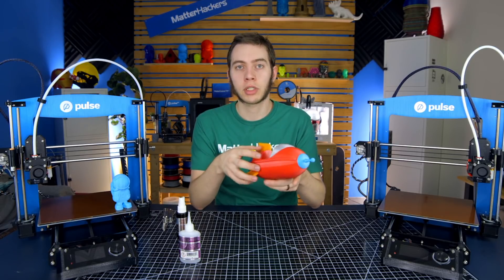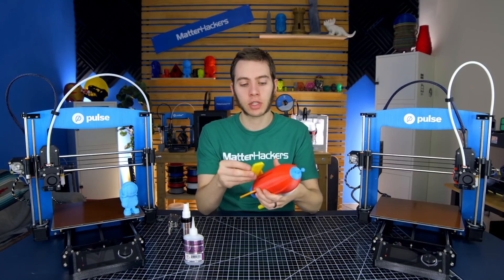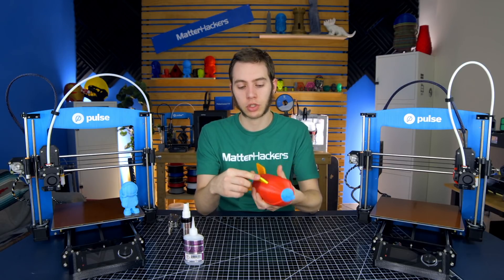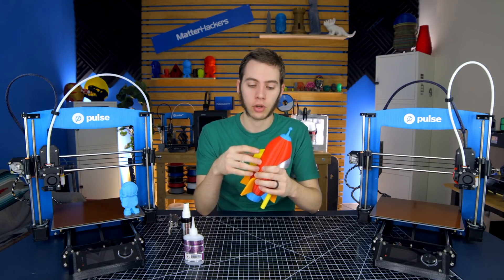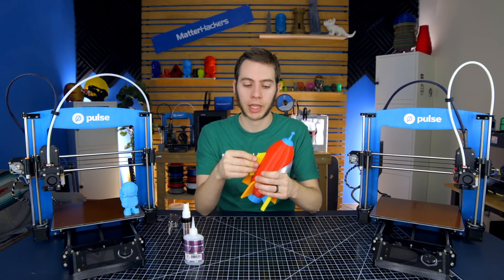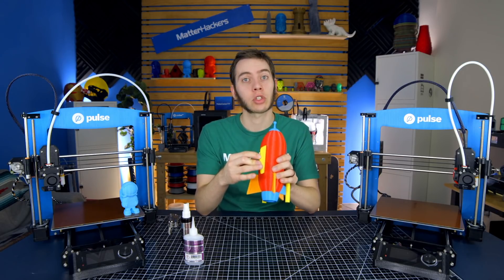With the nose cone on, only two more pieces left to glue. Next we're going to do the bottom fin. Just like the tail fins, this will fit in pretty easily where it just slots in. This has a little more tolerance to allow for some of the lesser calibrated printers to handle it, but with a little super glue, this will stay in there just fine.